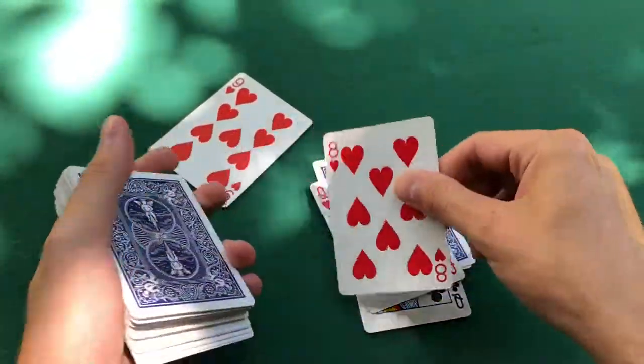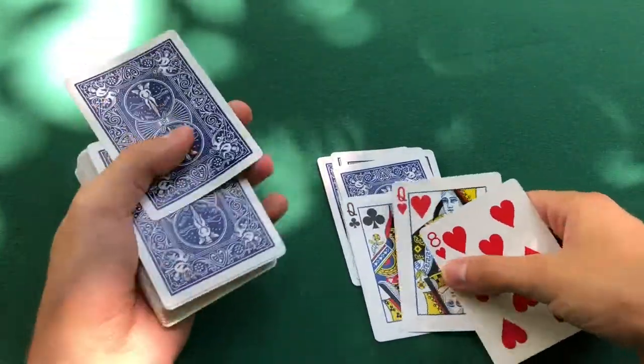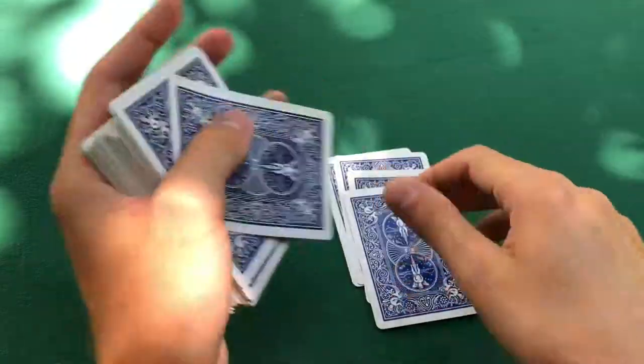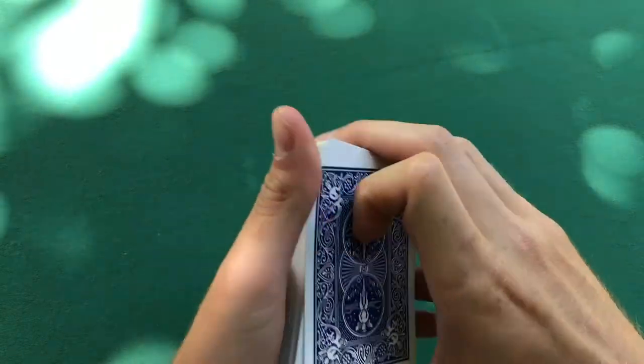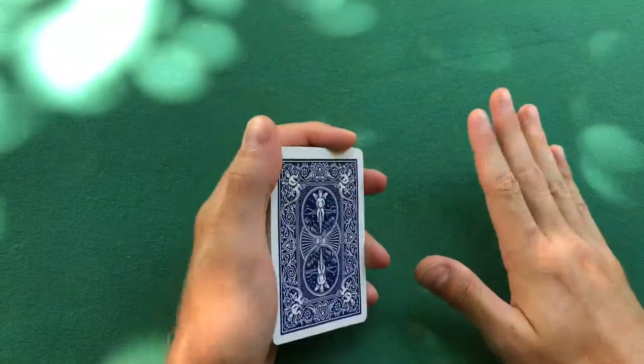If you can do this, you're a pro at mechanic's grip. You can shake the cards and they won't fall out. What's cool about it is you can go into dealing a pack of playing cards by pushing over like this. With mechanic's grip you've got more control over the cards — you just got more control over the deck. You can do more fancy deals or anything. Now you can deal cards like a pro compared to your friends. That's mechanic's grip.